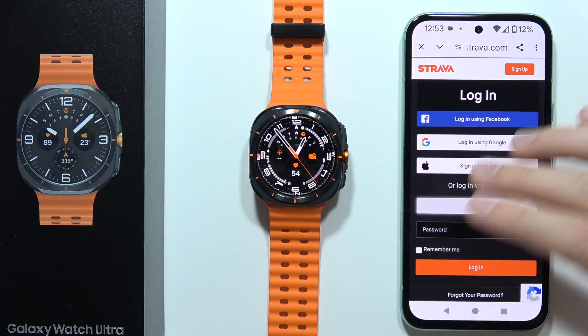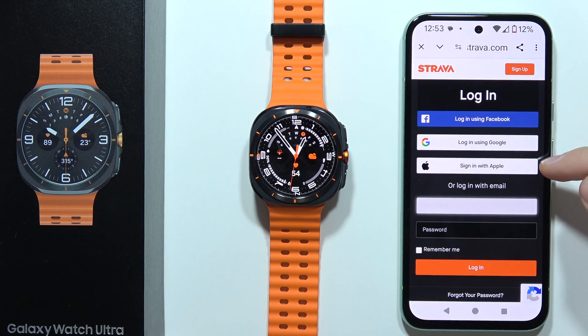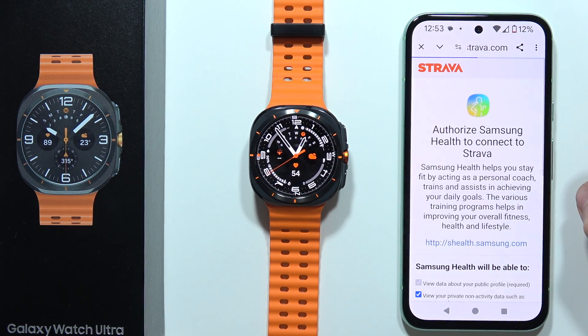So we have to click on the switcher. Now, as you can see, we are redirected into this Strava application. So we can find a few login methods: with Facebook, Google, Apple, or if you have an account, input your email and password. In my case, I've got the Google, so I have to use this method.